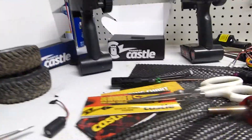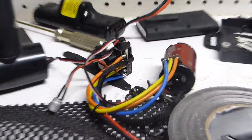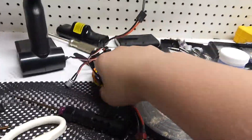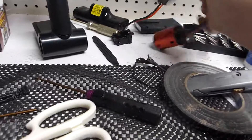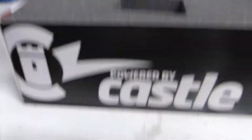It's ridiculously messy — I'm sorry. It's so messy; I've been working on my RCs. Do any of you know what that is? It's my old combo and my Slash 4x4. What do you suppose went into my new Slash? Let's go take a look.